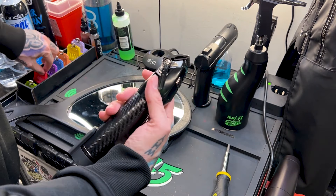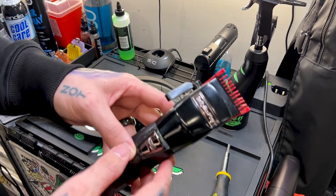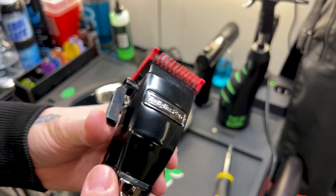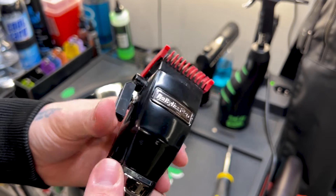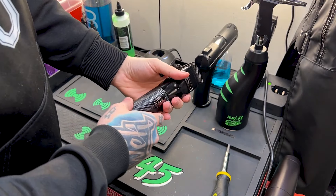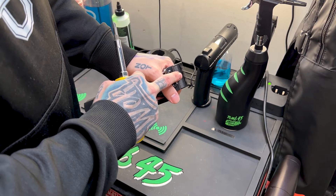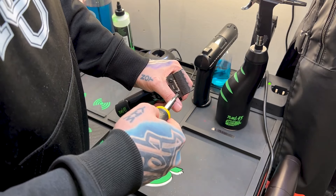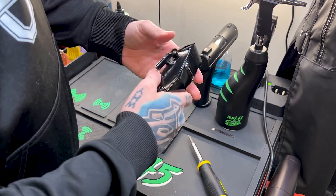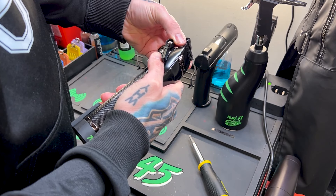Now I'm going to show you guys — like I said, when it is zero gapped, if we put a guard on it you guys hear that rattle? So it is hitting the guard. For that reason, and if you follow my channel you know I use the trimmer to take out my bald line, so I'm not really concerned about having this all the way closed. What I'm going to do is open it up myself to the amount that I want.